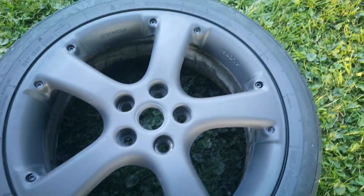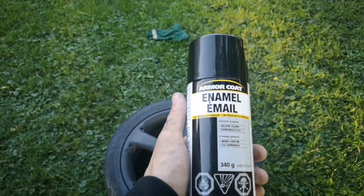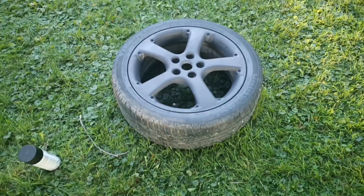Got her all primed up, looking pretty good — a lot better. Using this armor coat enamel paint, and I got this stuff for $4, so this is going to be a $30 wheel paint job. We'll see how she turns out.